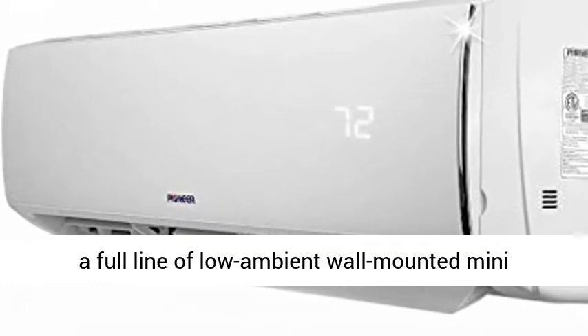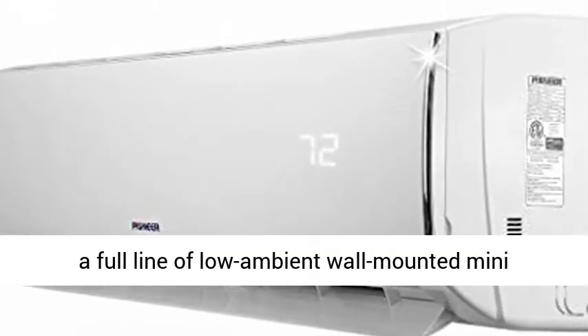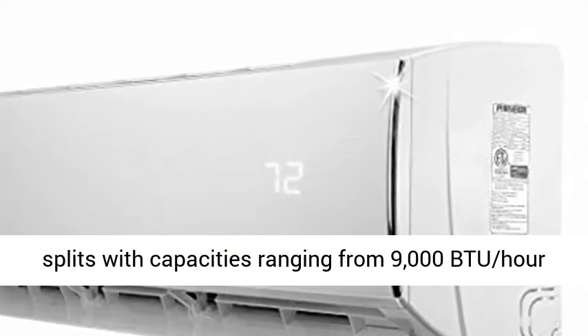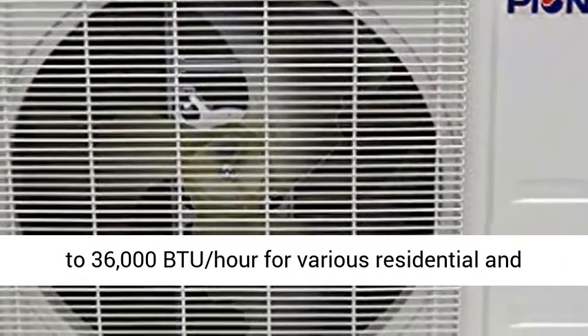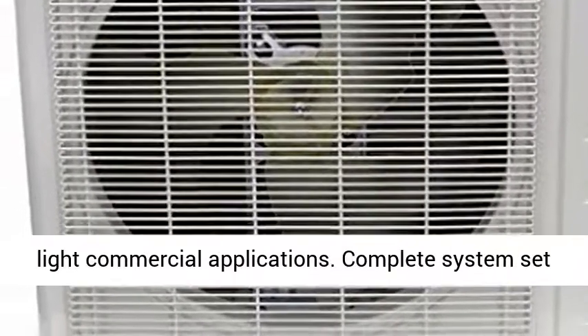Diamante Series carries a full line of low-ambient wall-mounted mini splits with capacities ranging from 9,000 BTU per hour to 36,000 BTU per hour for various residential and light commercial applications.